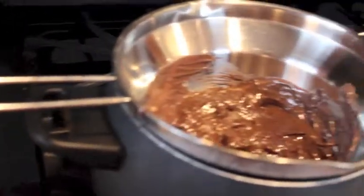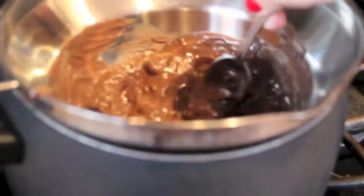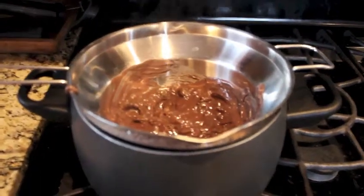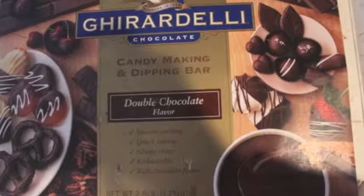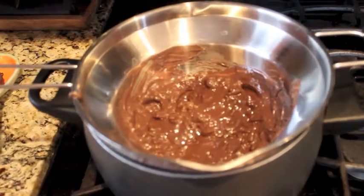Now, while I was icing those brownies, I had this double boiler going, melting the chocolate for the next things. You can microwave if you want — it just hardens easier with a double boiler. I'm using Ghirardelli baking squares, the candy kind, and just melting it in there.